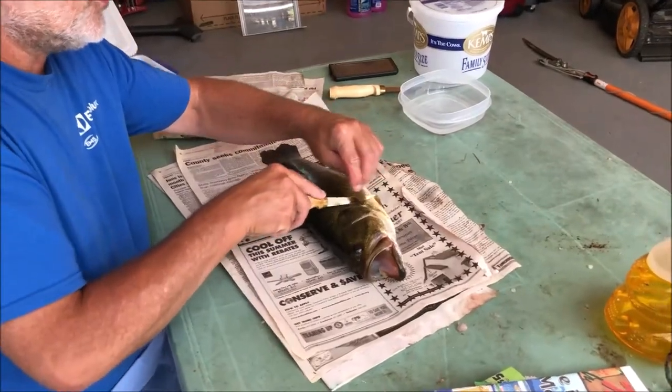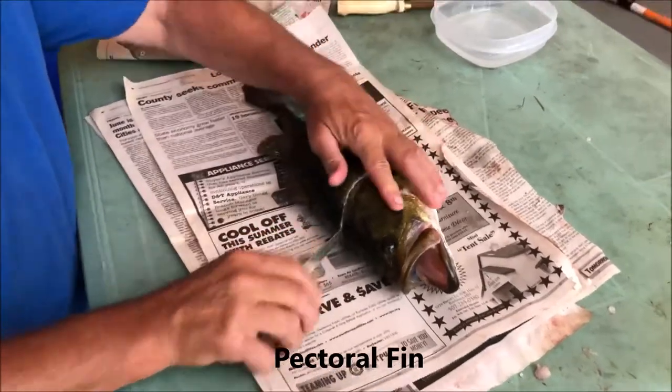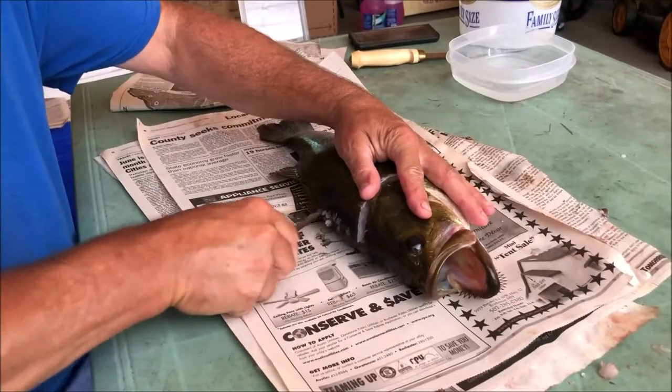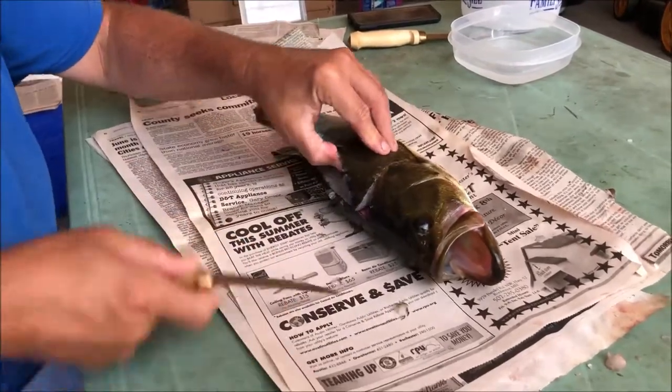To start, we go right behind this fin and we come up right along the gill, right to the top of the head here, right down to the backbone. Then we go down that backbone, right down the dorsal fin there, all the way down to the tail. You can feel those bones with the tip of your knife there.